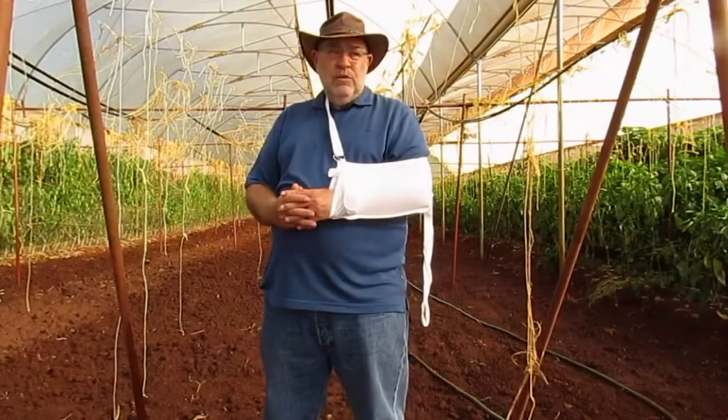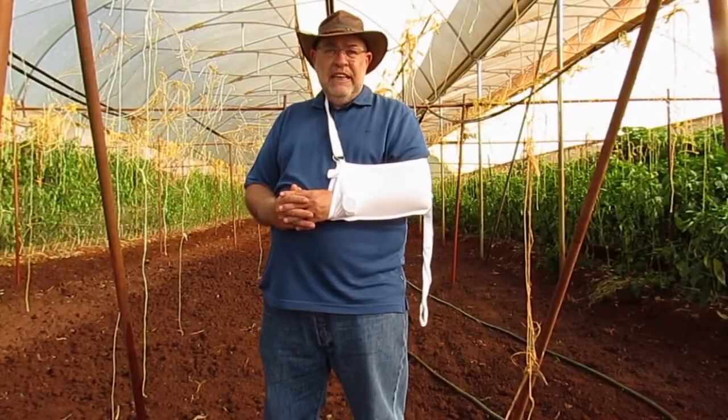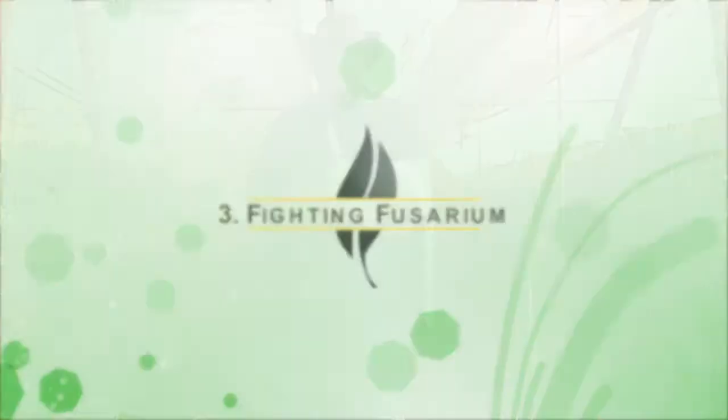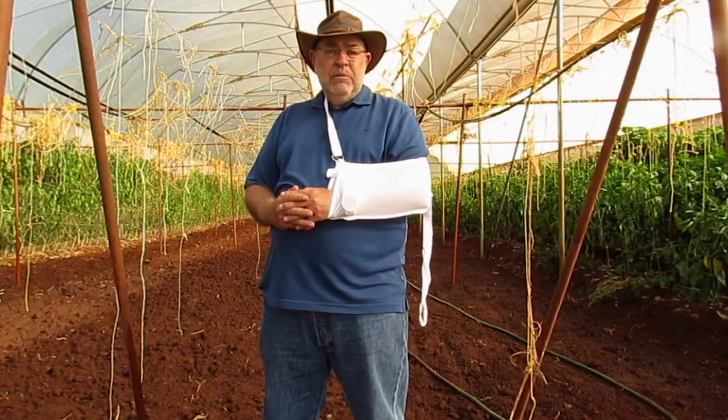To fight nematodes, which is becoming a real problem in Kenya in many greenhouses. And the other one is to fight fusarium, which is again quite a big problem in many areas.